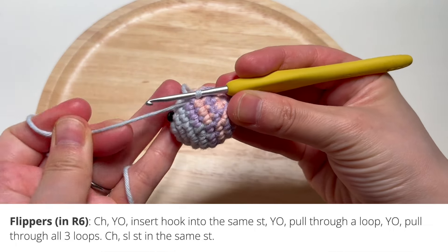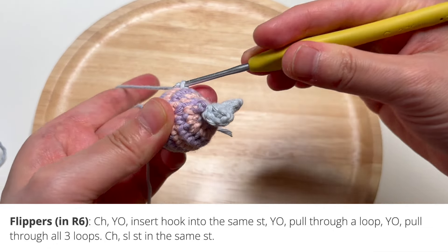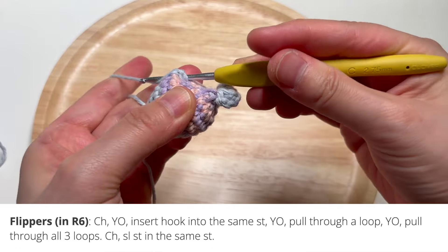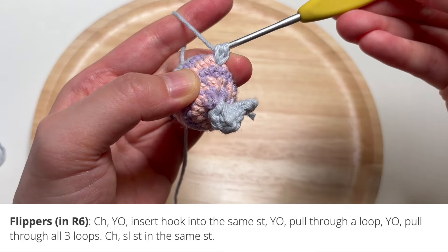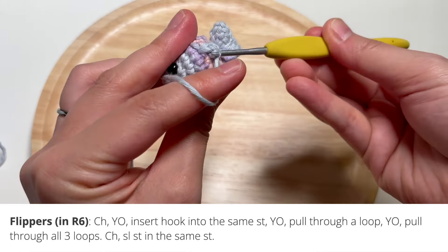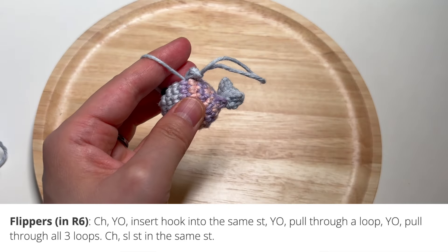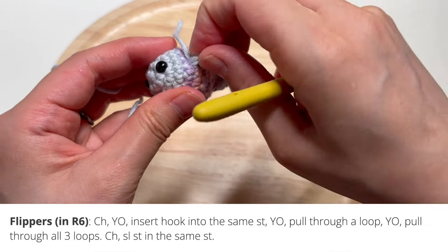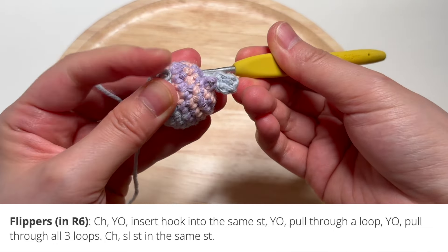Pull yarn through, make that yarn tail a little shorter, then make a chain. Yarn over, insert your hook into that same stitch, yarn over and pull through a loop, yarn over and pull through all three loops. Then make a chain and slip stitch into that same stitch. Fasten off the yarn end and weave in the ends, pulling through that same stitch to hide it well.